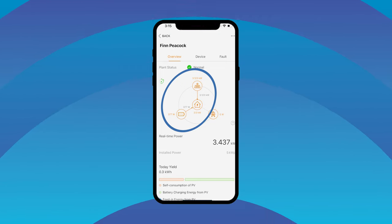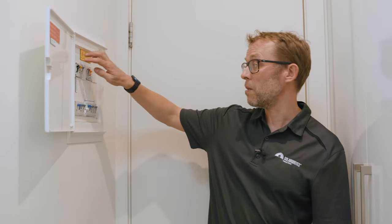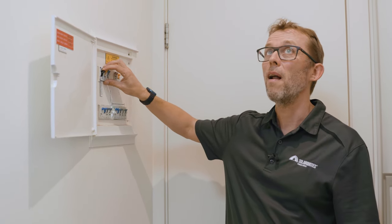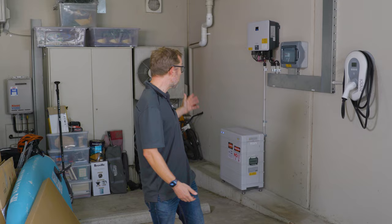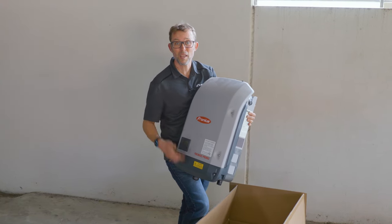Now for the final and most exciting test: will the backup power essential circuits when we kill the grid? I hit the main isolator switch to physically disconnect from the grid. There's a tiny flicker, but the lights stay on, the fridge is running, the GPOs are running, and the internet is running. So there you go — six and a half hours from go to woe. We've got a Sungrow 12.8 kilowatt hour battery, a Sungrow hybrid inverter, backup, and grid top-up. Most nights I'll draw very little grid electricity, and if there's a power cut I'll have fridge, internet, and TV. Anyone want to buy a secondhand Fronius inverter — six years old, one careful owner, only a few scratches?